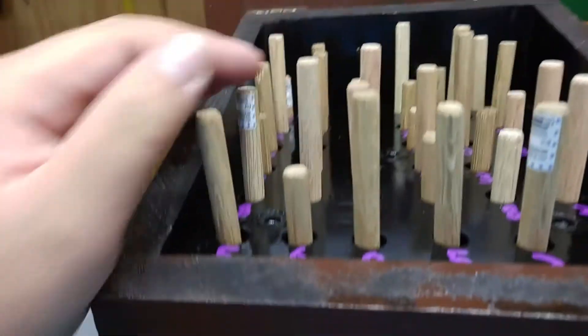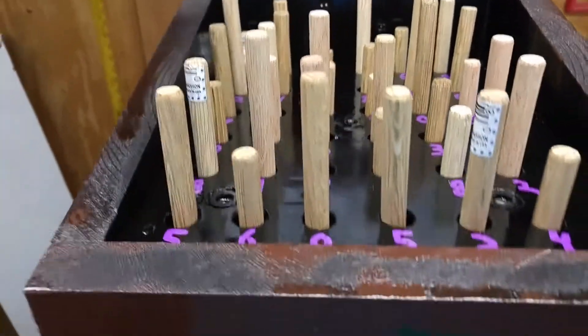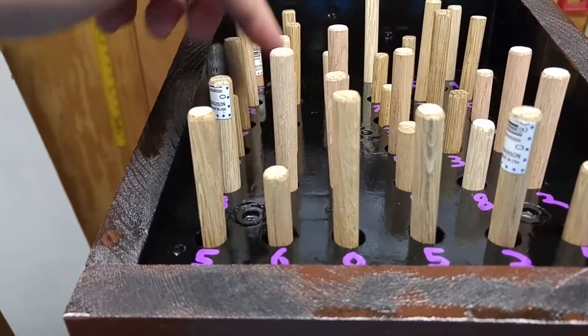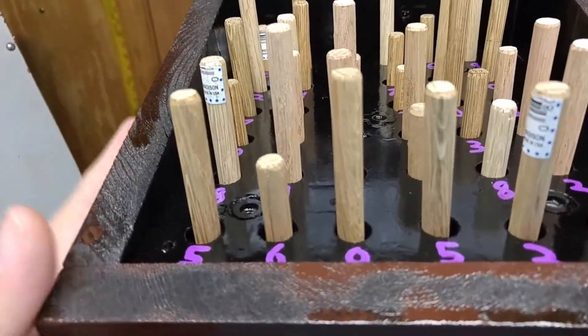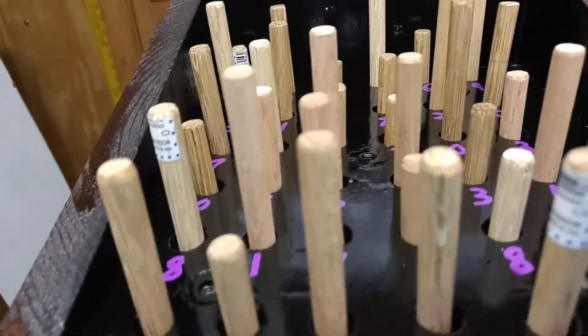I got bits of 2x4 glued and liquid-nailed together to form a square block, so to speak. That's pretty much what's underneath this, so that I could drill down to get different heights. I had to have some wood to drill into to get the heights.